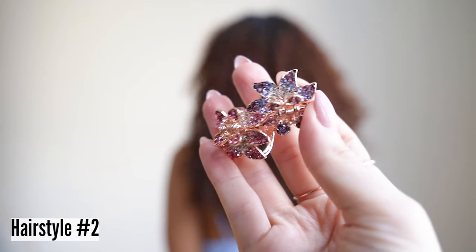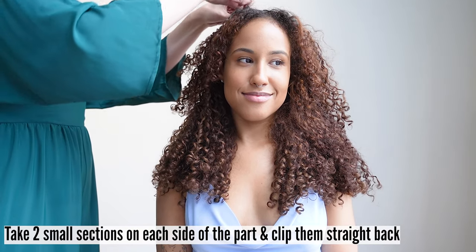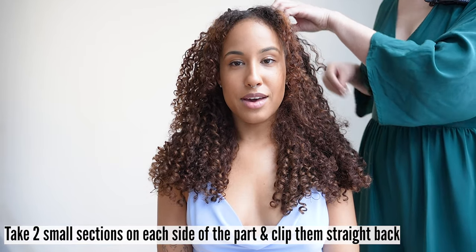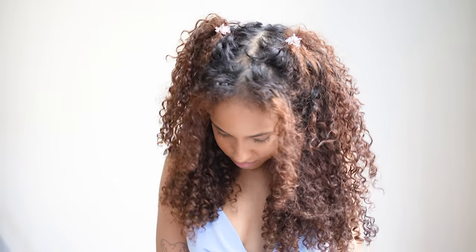Hairstyle number two. We are using a multicolored butterfly clip — a perfect summer accessory. Take two small sections on each side of the part and clip them straight back using small butterfly style clips. These butterfly clips are stunning. Wearing these clips with a natural curly texture adds all the more uniqueness to a butterfly clipped look.